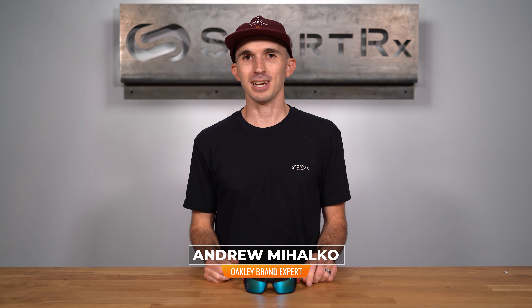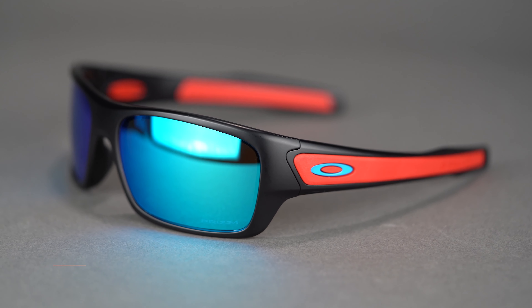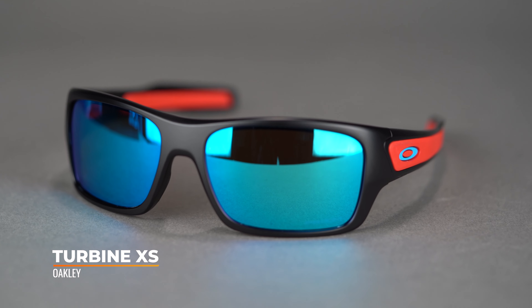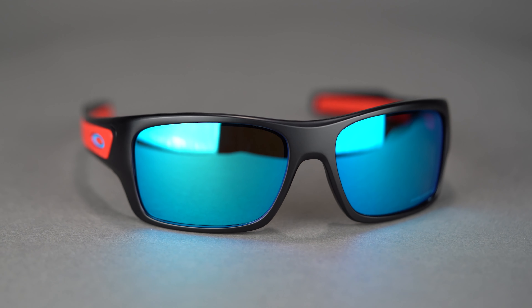Hi there, I'm Andrew, the Oakley brand expert here at SportRx, and today we're going to take a closer look at the Oakley Turbine XS. The Oakley Turbine has become one of our favorites here at SportRx due to the wraparound coverage and tons of grip it features. This smaller version of the ever popular model is no different.